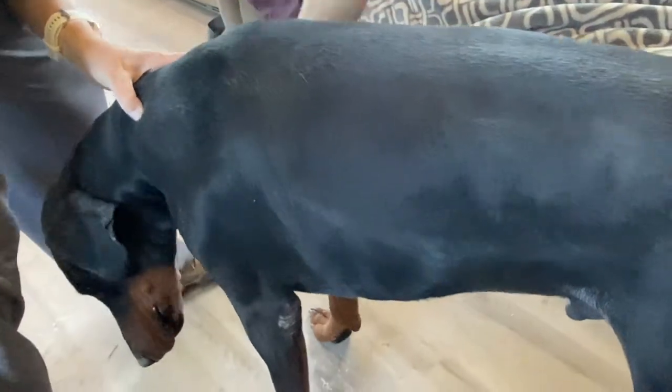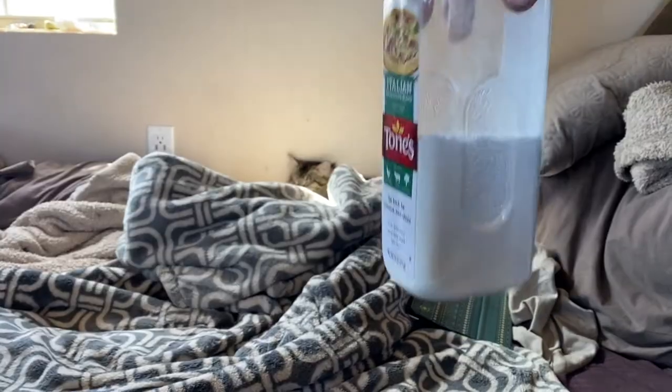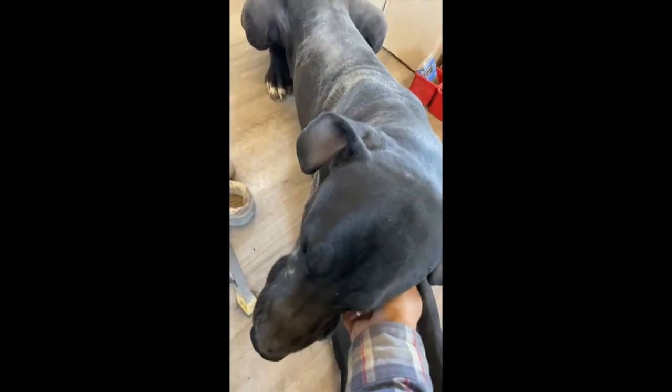If you have big dogs like we do, you know it's very hard to bathe them, so this should make it so you can go much longer between actual baths. Living off-grid, we're always trying to save water, and this will allow us to not have to use a bunch of water keeping the dogs clean enough to be in the house. A little bit goes a long way — and this is after both the Doberman and the Great Dane.